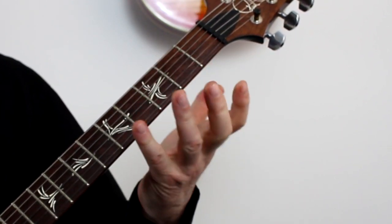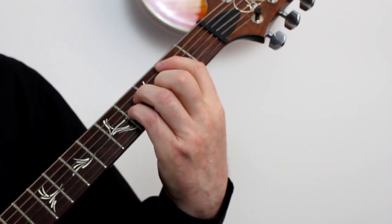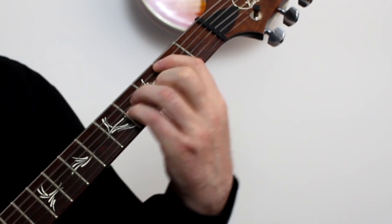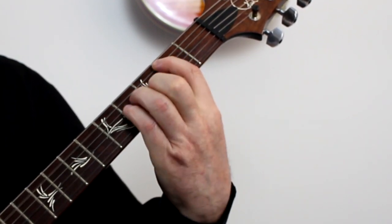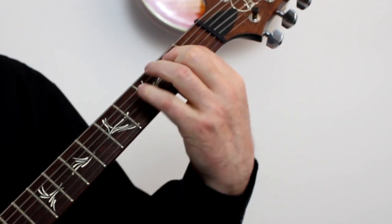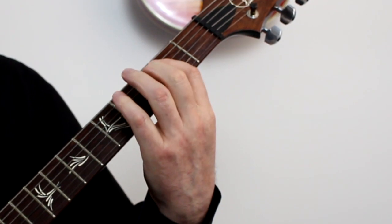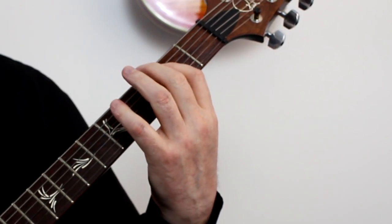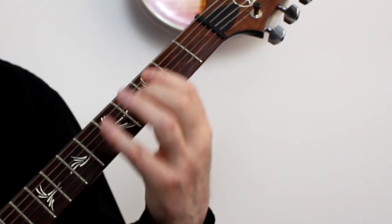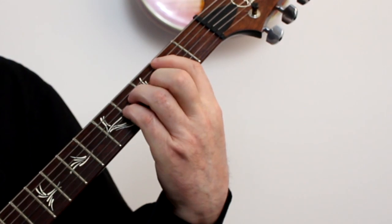And if you were playing the song version of this, then you move on to the next version after playing through that once, or if you play the film version then it does that twice. And then it finishes with that rundown again, to B minor.